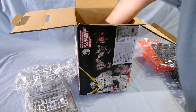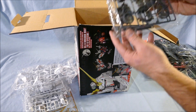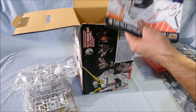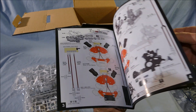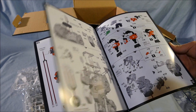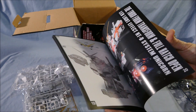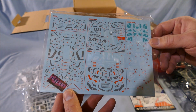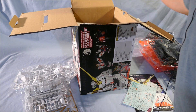Small parts frames. Two more black inner frame pieces and some dark gray joints of some kind. The instruction manual — full color. This is my first time looking through it as well. And water slide decals, on the same blue paper that Bandai kits use. And that's it for what's in the box.